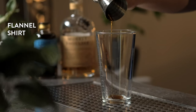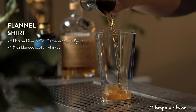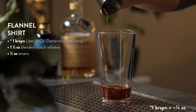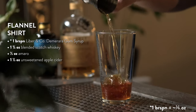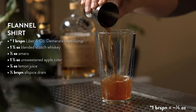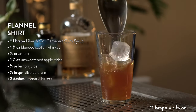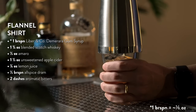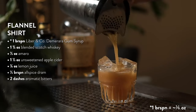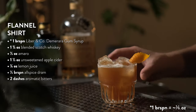To make a Flannel Shirt cocktail, start with a bar spoon of Demerara gum syrup. Add one and three quarters ounces of blended scotch whiskey, half an ounce of Amaro — Averna is recommended — one and a half ounces of unsweetened apple cider, a quarter ounce of fresh lemon juice, half a bar spoon of allspice dram, and two dashes of aromatic bitters. Add ice and shake hard for 20 seconds. Strain into a chilled rocks glass filled with ice and garnish with an orange twist. Stay warm in your cozy flannel shirt.